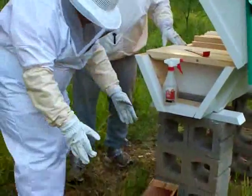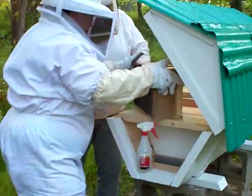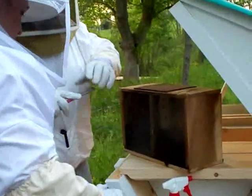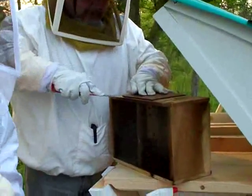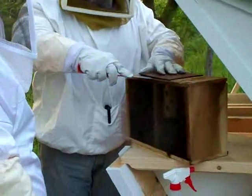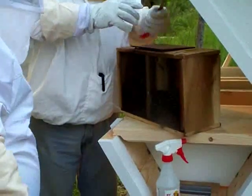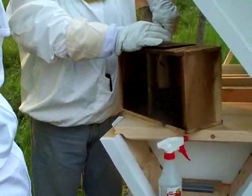Okay, we're ready to pry that off. This piece of wood is hard to get off — we're prying the top off. This is our little hitchhiker, all the way from Lima.